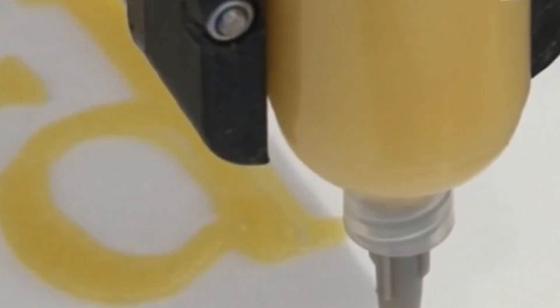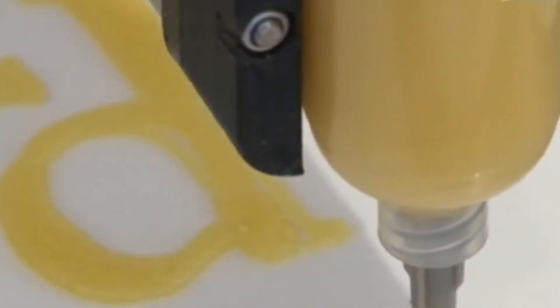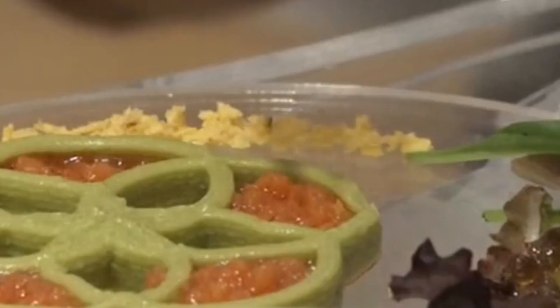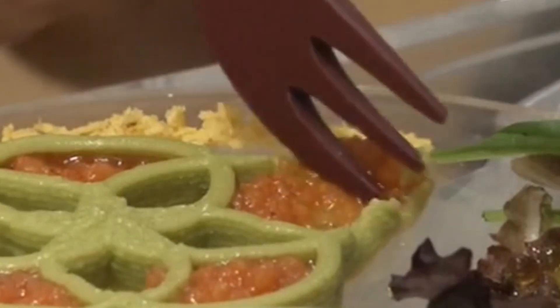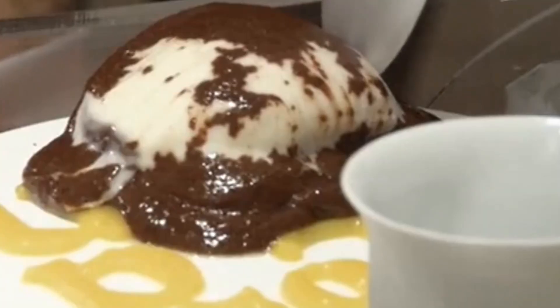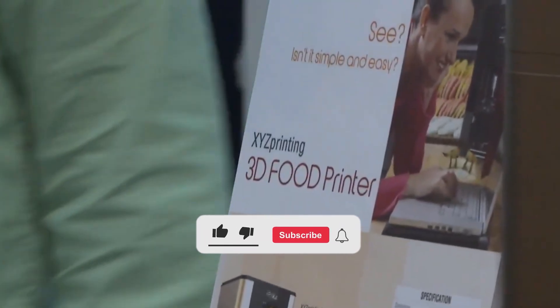We're not just talking about cool designs or making life easier for chefs — 3D printing could tackle some of the biggest food challenges we face today: personalized nutrition, cutting down food waste, even feeding people in remote areas. It's all on the table. So the real question is: how long before this becomes part of your kitchen?